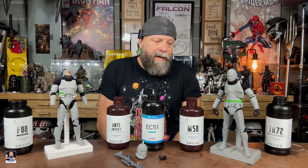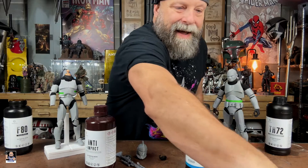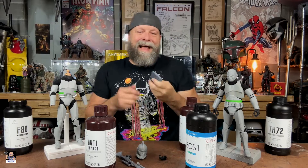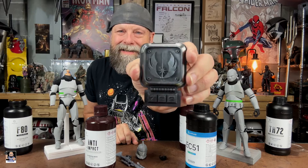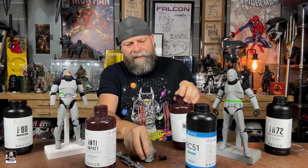I've recommended Resi One to a large number of people — if I'm using it and I like it, I'm going to recommend it 100%. I also forgot about these badges printed in EC 51 — look at that. I've done some badges and some graphite pieces, and little things for cosplay as well.